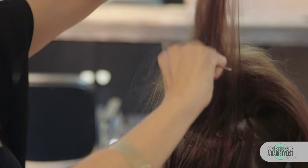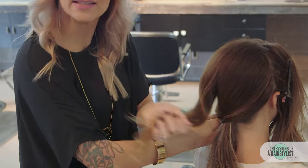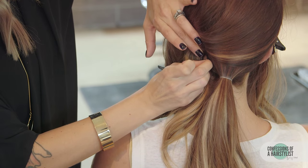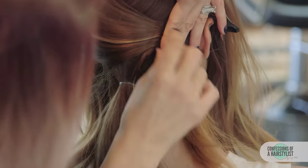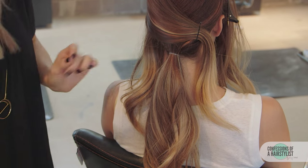Now we're just going to comb out the top layers because we don't want to see any of that backcombing. We're going to take the hair and divide it in half, and we're simply going to drape right to left and create a crisscross pattern. I'm going to clip this side away for later. Now I'm just going to go ahead and bobby pin this into place. We're going to drop the other section and do the same thing on the opposite side. I'm just going to add a little bit of our dry thickening spray to hold it into place.